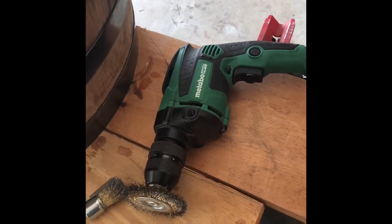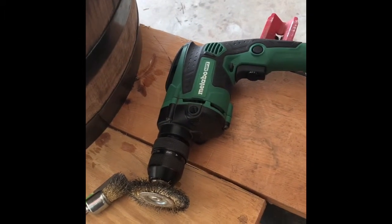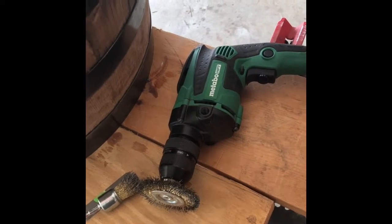You have to apply a little bit of elbow grease into this grinding as you go along. So that's our first step — we're going to get all of these done and then proceed to do the wood and get rid of the black on the sides.